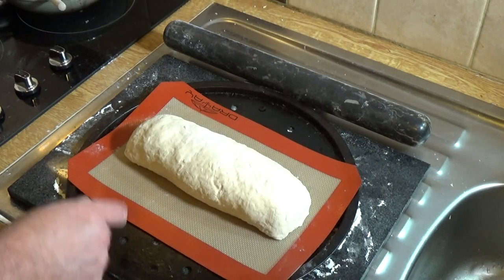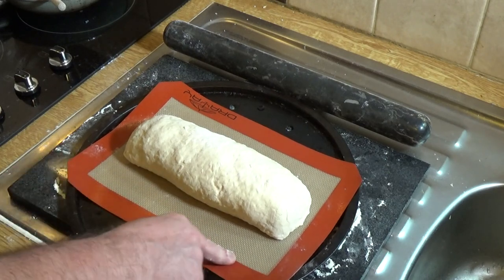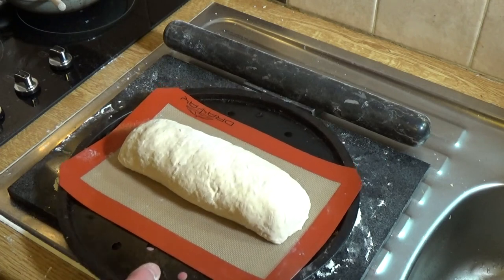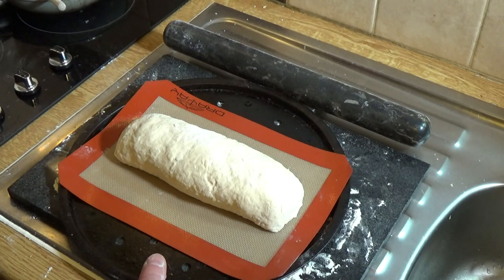I've put it on a silicone mat on my pizza tray, which will be perfectly good for cooking. That will now go into the oven for around 40 minutes to one hour at 180 degrees Celsius or 350 degrees Fahrenheit.